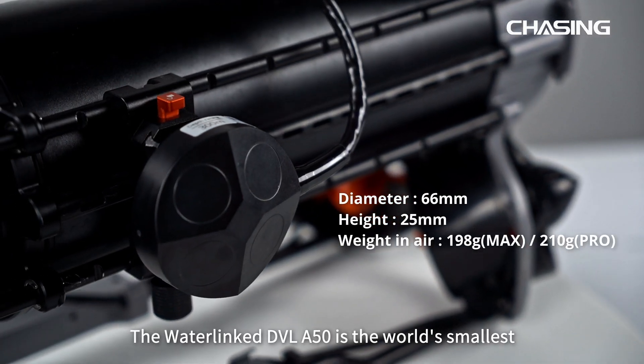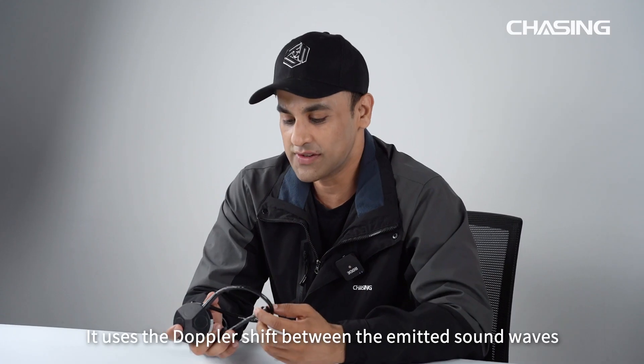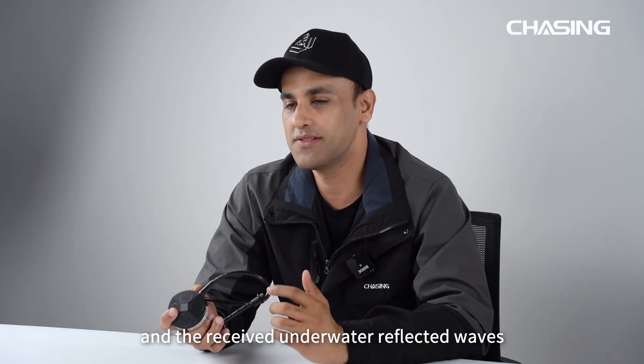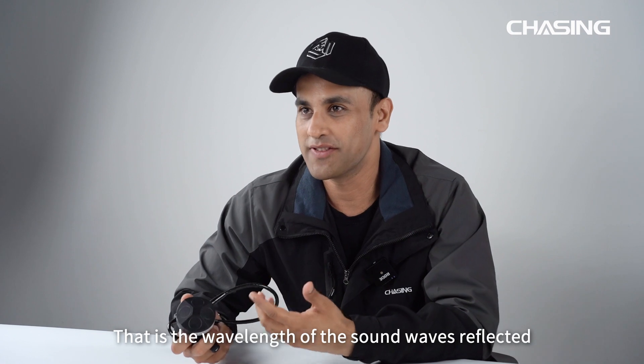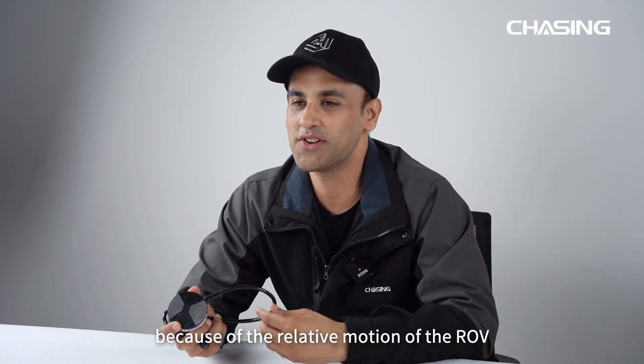The Waterlink DVL-A50 is the world's smallest commercially available Doppler velocimeter to date. It uses the Doppler shift between the emitted sound waves and the received underwater reflected waves — specifically, the wavelength of the sound waves reflected by the water bottom received by the ROV changes because of the relative motion of the ROV.